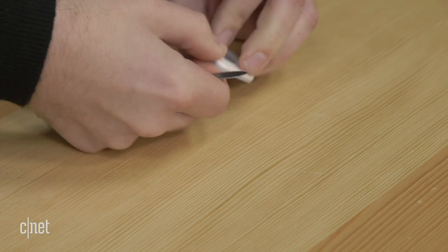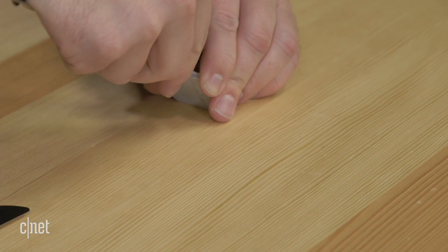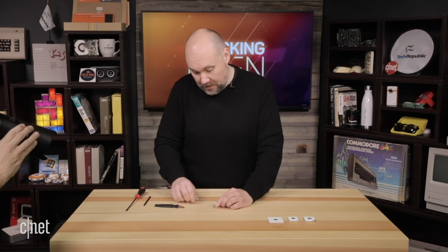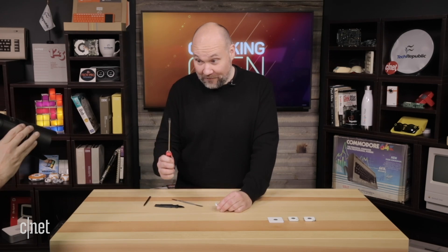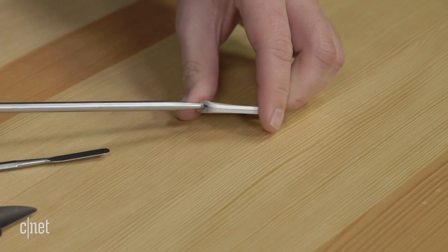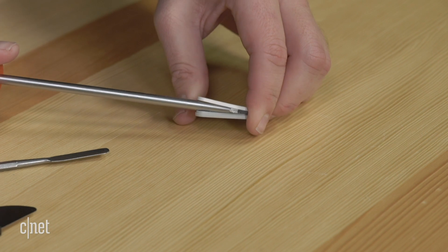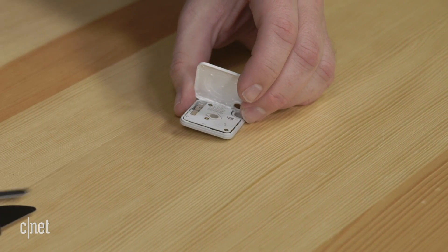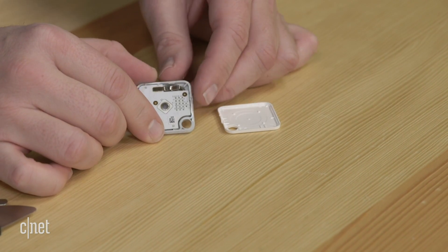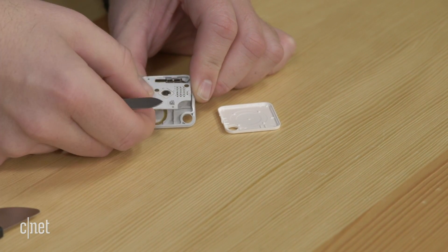I don't expect these to go back together, so that's okay. We can kind of show this on the closeup shot so you can see us getting inside. Now that we're inside, I can separate the two halves. I'm going to switch to a larger screwdriver, which gives us a little more leverage here. You can kind of hear the plastic and the glue separating. And there we go — this is the 2016 Tile Mate and we can see the circuit board in here.